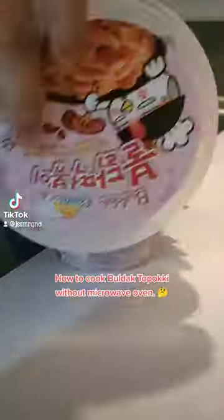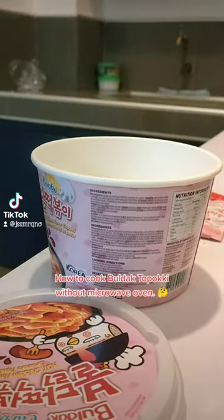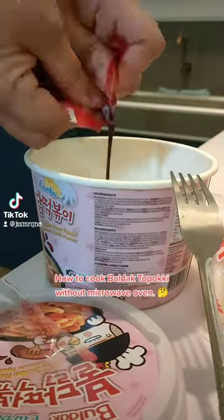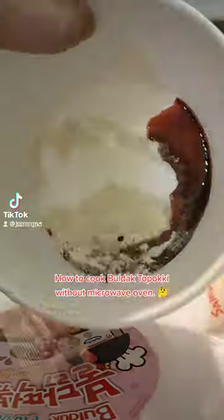For today's video, let's try cooking Topo-ki. Topo-ki is a Korean food — saraman ni gusto mo i-try it sa ilasa. First thing first, i-mix ni mo...